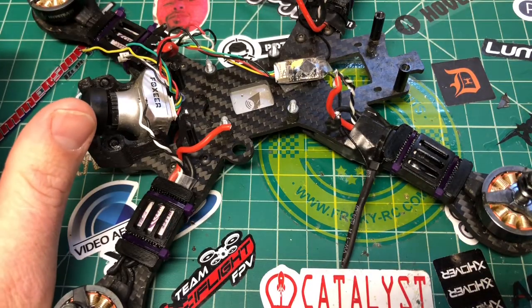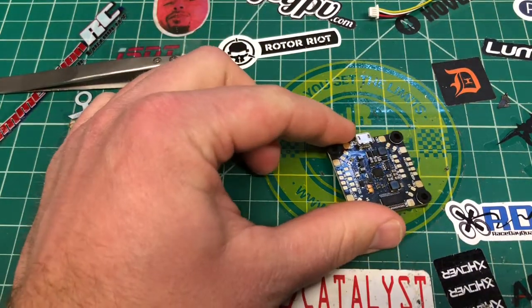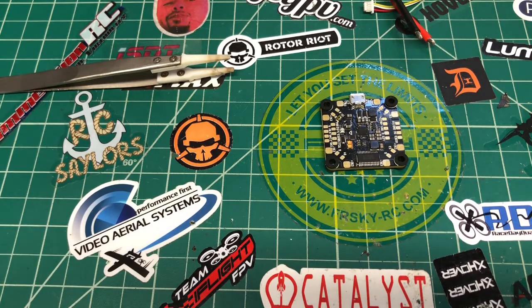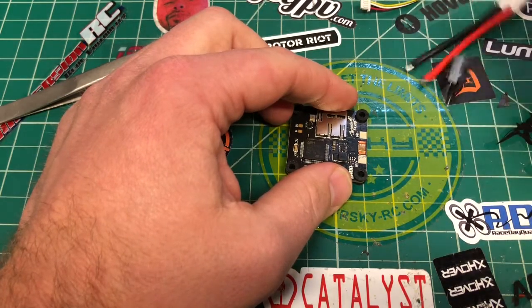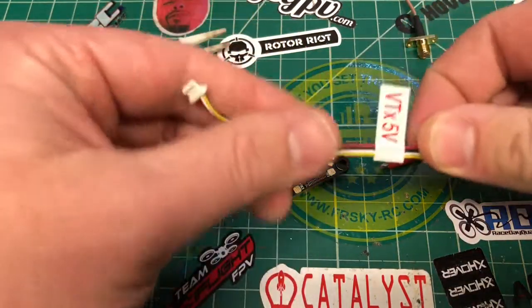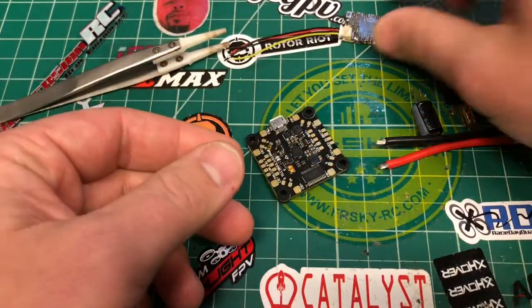Let's get rid of the Betaflight F3 and move the quad out of the way. There's some things we've got to think out — here's my battery connector, I need a capacitor and a buzzer. Now, the Unify is a 5-volt version. The wire it comes with — I have to say, for the price, them giving you plastic wires I think that sucks. There's no reason these shouldn't be silicone wires.